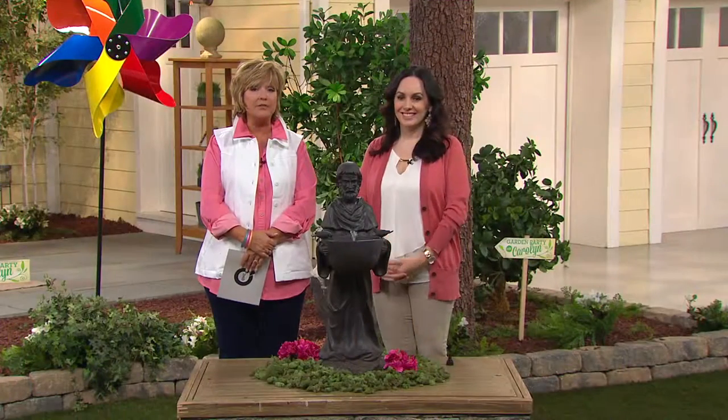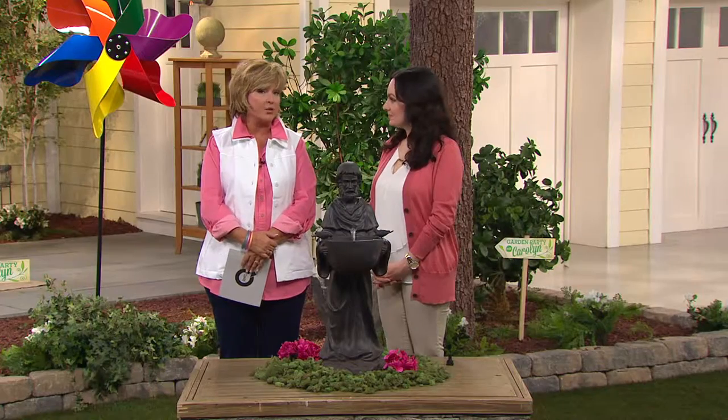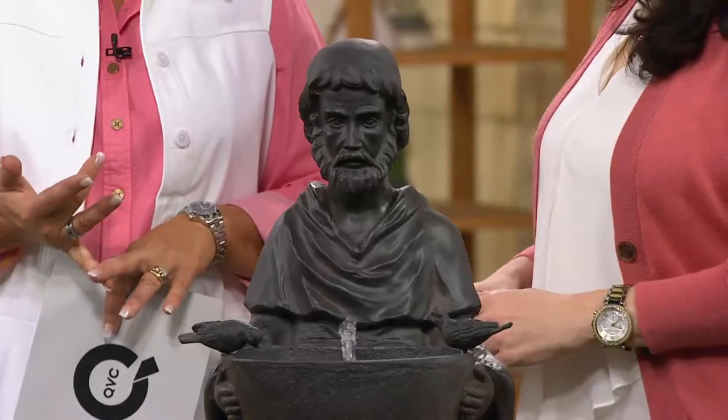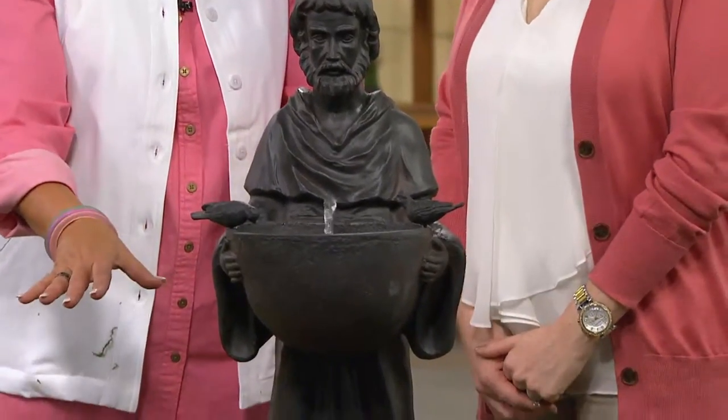He was someone who lived in the woods, often amongst the animals. The animals loved him because of his gentle ways, and so now he is the patron saint of animals — both pets and wildlife. I think I now have four different St. Francis statues, including this fountain in my own garden, and I always put little animal statues around the bottom.